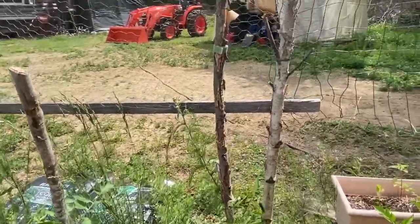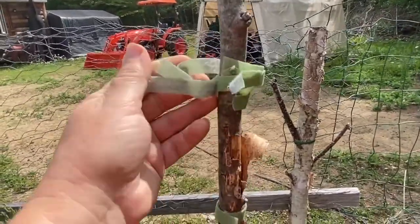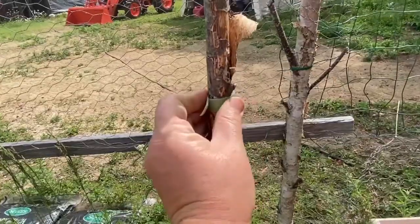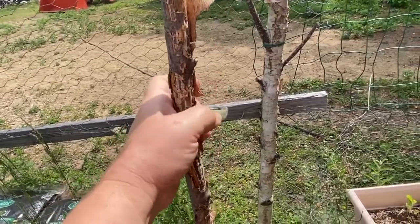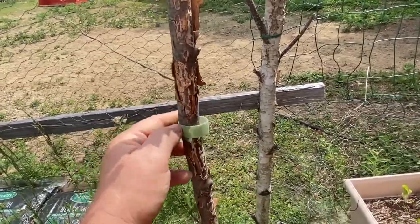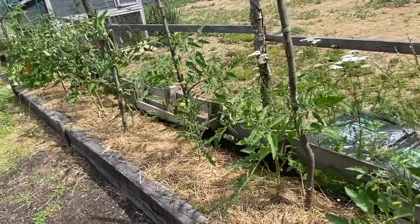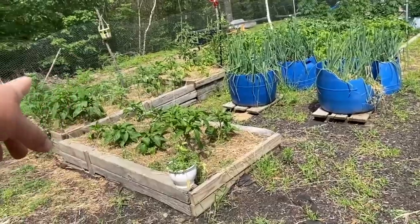The cool thing about this velcro stuff is it's reusable. I wrap it up on my posts and leave it for the next year, or I ball it up and put it in my greenhouse so I can come get some if I need it. This older piece is not as sticky as new velcro — it's probably from my first year using it — but it still works, just not super grabby. That's what I do to hold up my tomatoes, and like I said, I could even use it for my peppers when they get big enough.